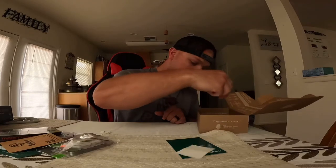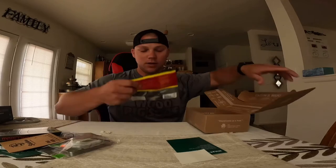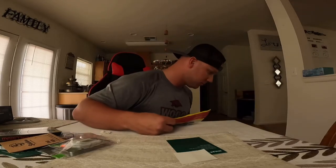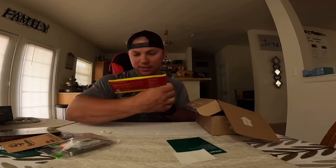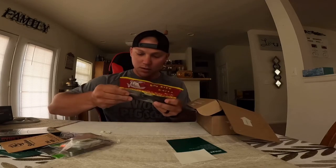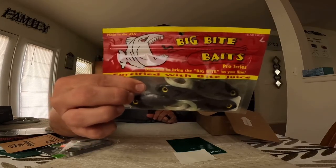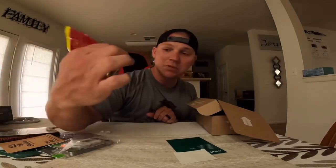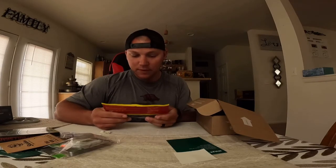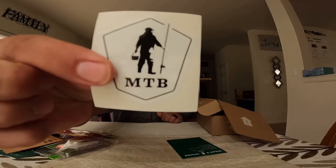And we figured out what the EWG hook goes to. Looks like we got some — it's a baby bull head by Big Bite Baits. They're 3.5 inch baby bull heads. Just toss your EWG hook in them, flip it out there and we're good to go. It also comes with a Mystery Tackle Box sticker.